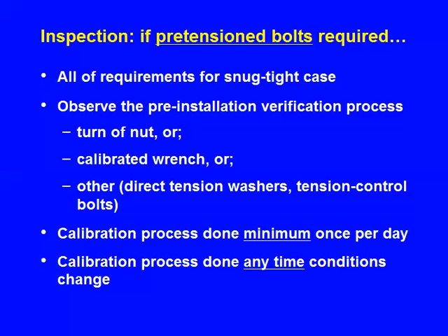If you need pretensioned bolts but not slip critical, then of course you do all of the above, and then you observe the verification process for the pre-installation. Let's say it's a turn of nut installation — it means the bolt calibrator has to be used to identify that a half turn from snug in that bolt load indicator gives the required pretension.